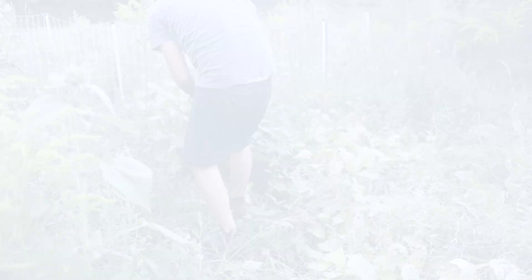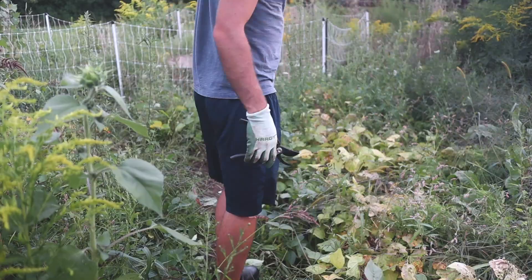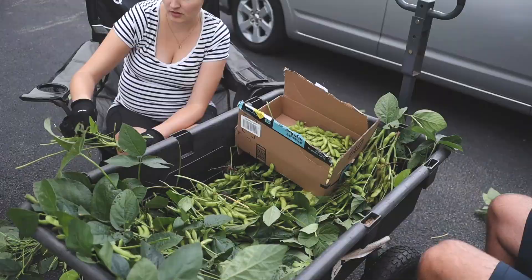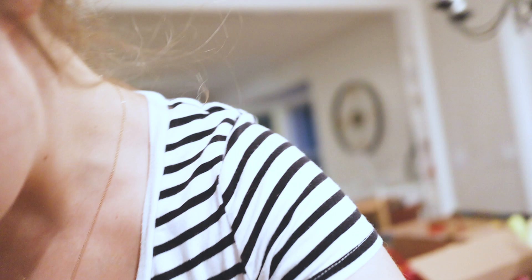We have four gallon bags of edamame from our soy plants, so that's going to be lots of yummy edamame for us. Instead of growing it for dry beans like I did last year — where I harvested dry beans to turn into tofu or soy milk — this year I decided to do edamame because our lives are just a little too busy to deal with dry soybeans right now.